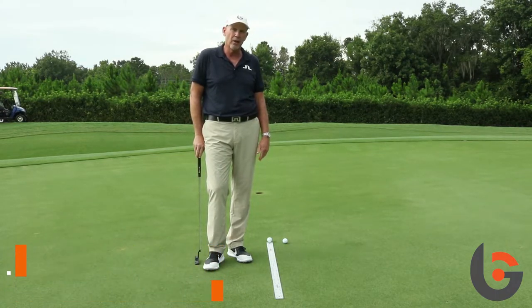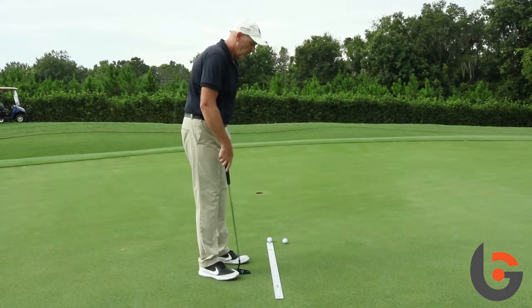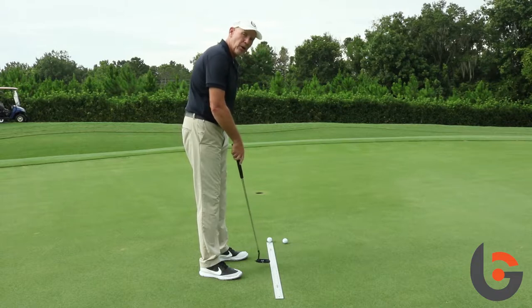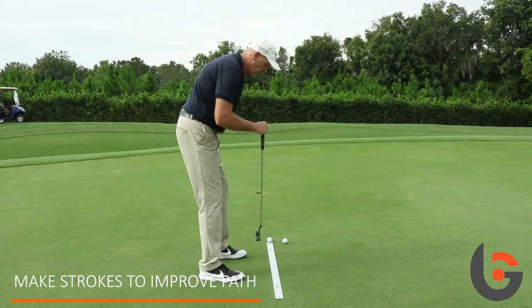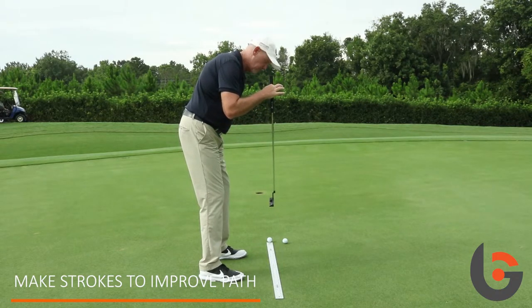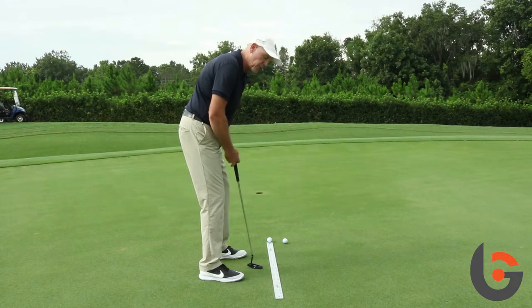If you take a yardstick and lay it down on about an eight-foot putt, preferably straight, you can make strokes on the middle part of the yardstick to improve your path and your setup. After you get set up, you can hold the putter from your eyes straight down to the yardstick, and that'll help build your posture around that.